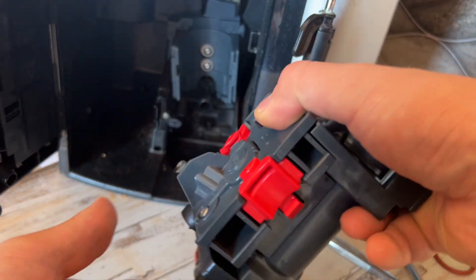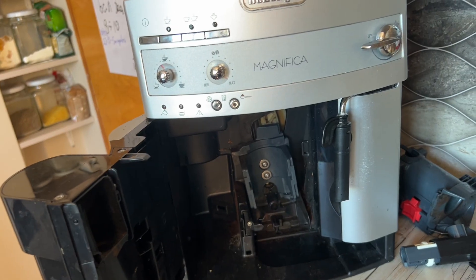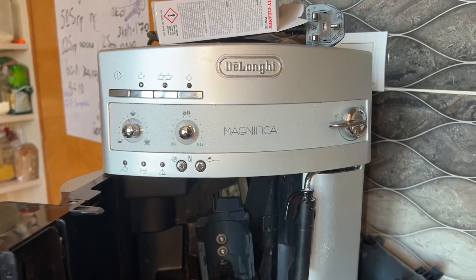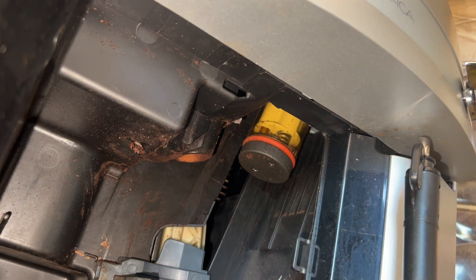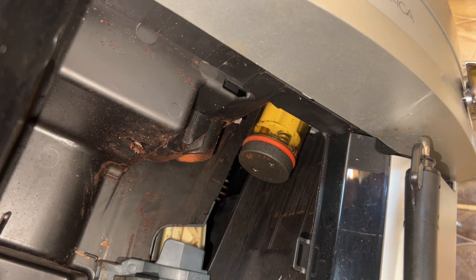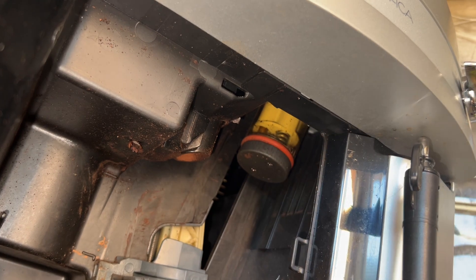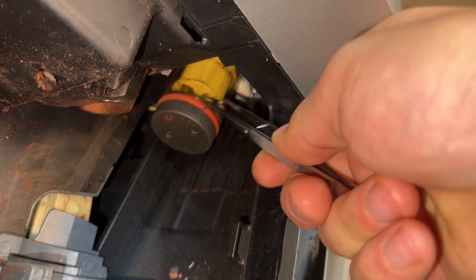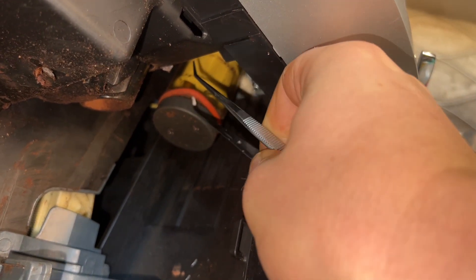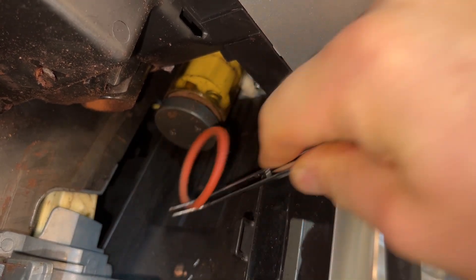This is done. Next, there is one more seal that needs to be replaced. It's right there — can you see it? This one looks in good condition, but I'll still show you how to replace it. Just go in there, lay it out, and take it out.